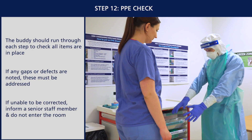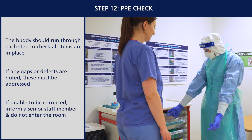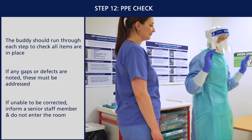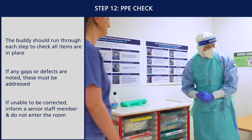The buddy should run through each step and check all items are in place. If any gaps or defects in the PPE are noted, these should be addressed. If this is not possible, do not proceed into the red zone. Once fully checked, you are now ready to enter the red zone.